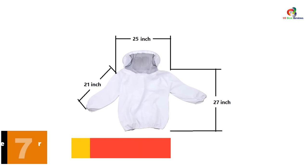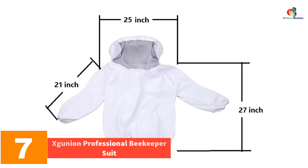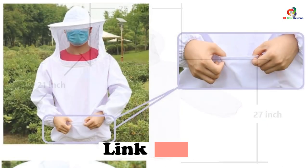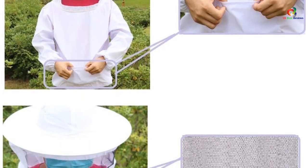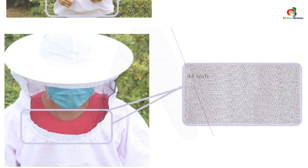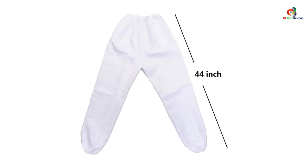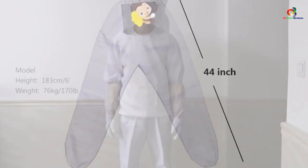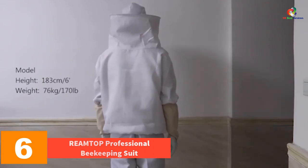At number 7, we have the X Gunyon professional beekeeper suit. The X Gunyon beekeeping suit includes a jacket, pants, and gloves to provide complete protection to your face and body while attending the beehives. It is tailored with an elastic waist, wrists, and ankles that allow the beekeeper to work comfortably without worrying about loose openings. Another impressive feature is the fencing veil that protects your face from possible bee invaders, and gloves with elastic openings cover your hands while working.